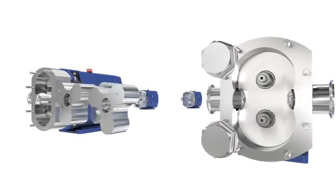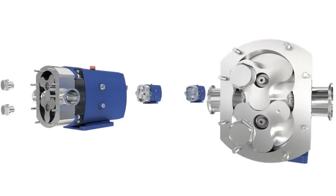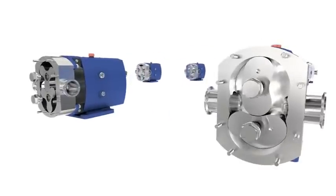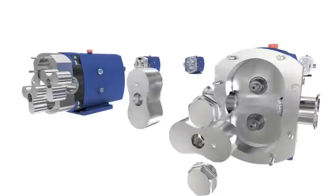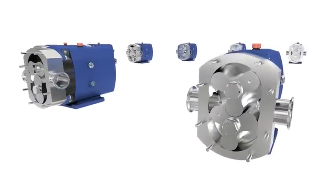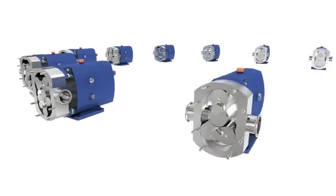High precision manufacturing combined with world-class quality control ensures that pump components are completely interchangeable, without the need for complex rebuild procedures. This results in highly simplified maintenance and reduction of costly downtime.